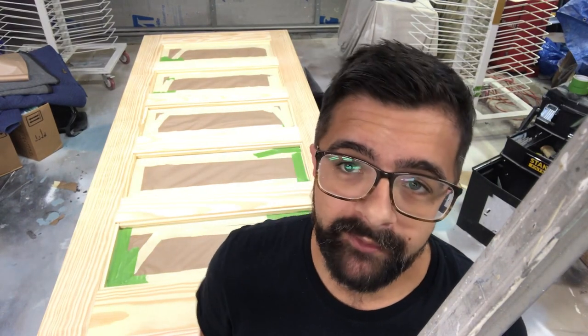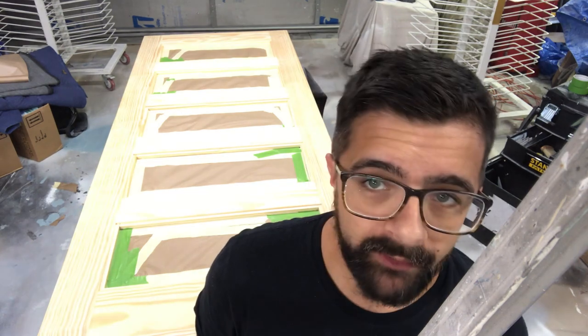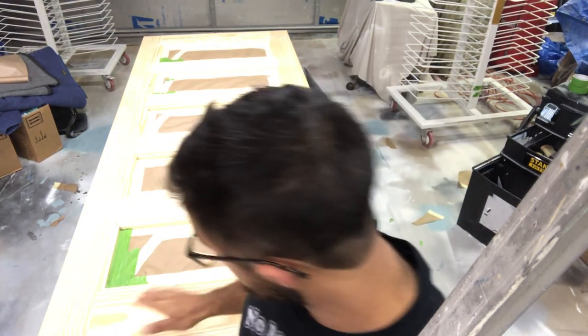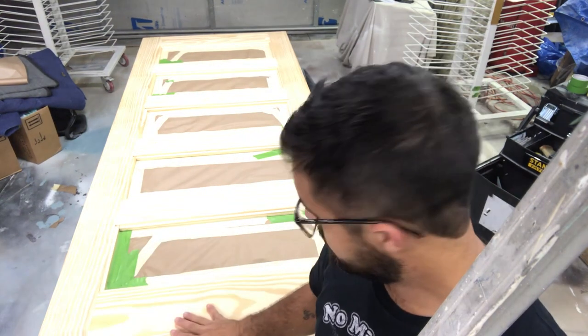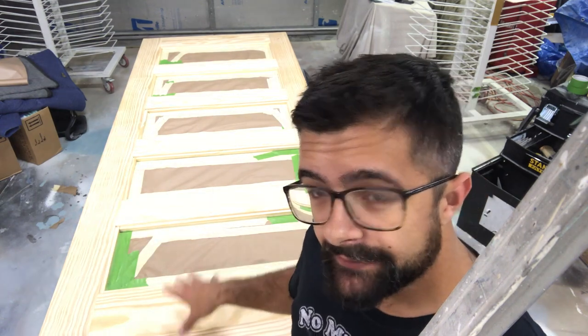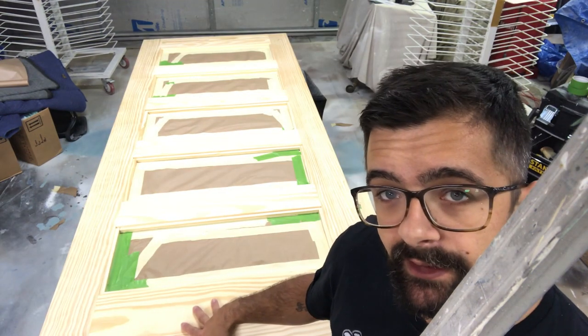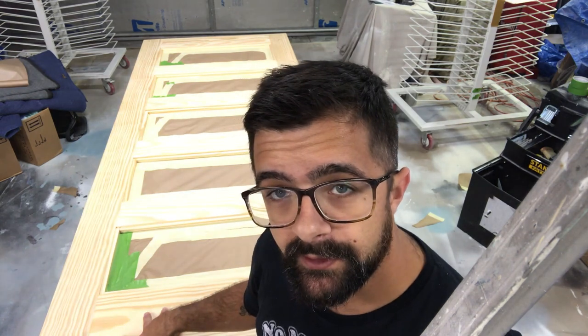Good morning everybody. This is Michael from Crane Painting in Lake Geneva, Wisconsin. We've got a little project that we don't normally do here. We're going to be taking one of our cabinet finishes and applying it to this barn door — this goes on sliders. This is going to get a teal color with some powder glaze.